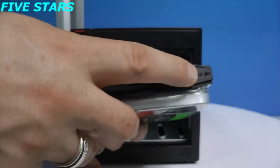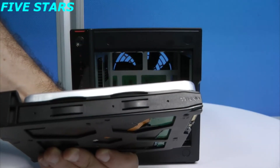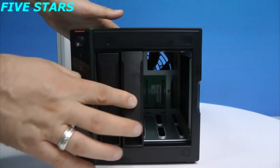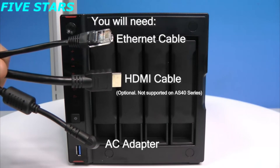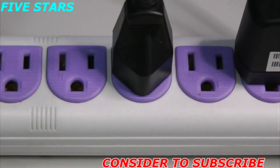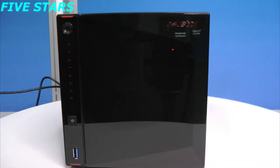Place hard drives into the caddy as shown. Align the holes of the hard drive with the caddy and secure the latches on both sides. Push the hard drive into the NAS and close the lock when latched. Plug in the included AC adapter and Ethernet cables into the NAS. HDMI connection is optional. Press the power button. After turning on the NAS, it will beep to let you know that the NAS has started up successfully.